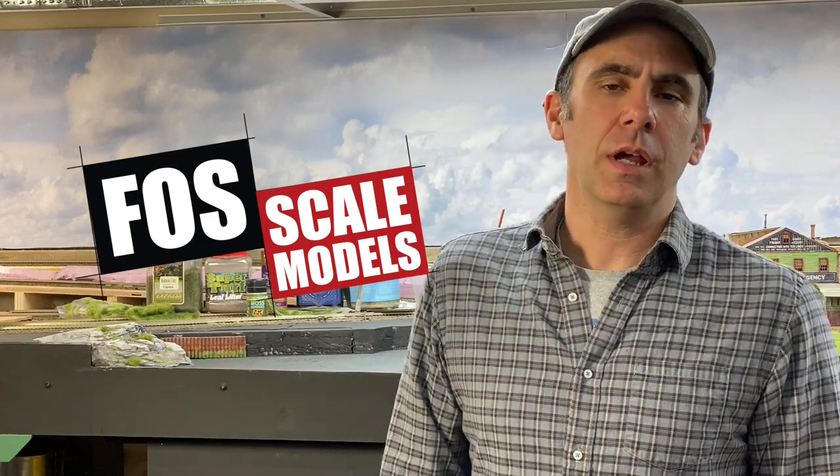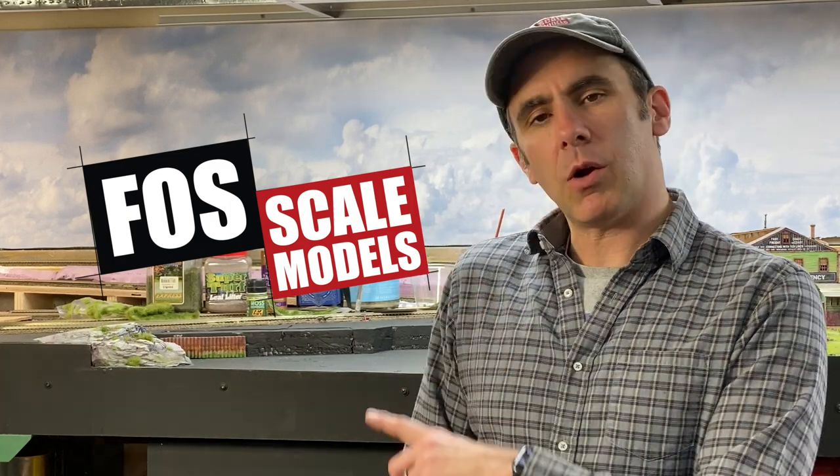Hey, this is Doug from Foscale Models. In this video I'm going to show you how to carve rockwork out of plaster.